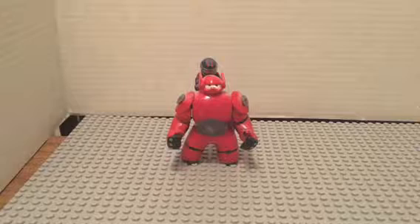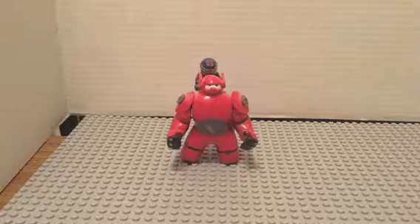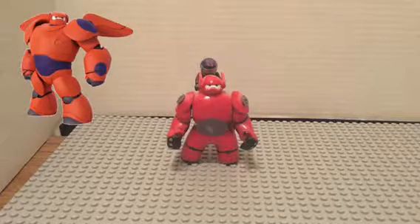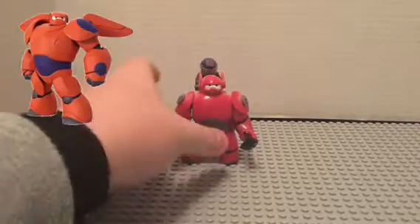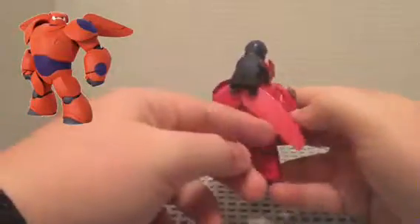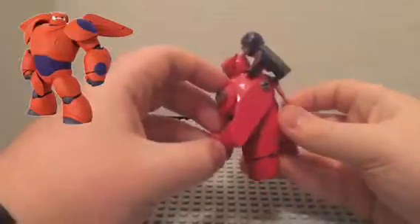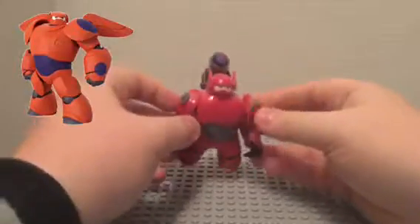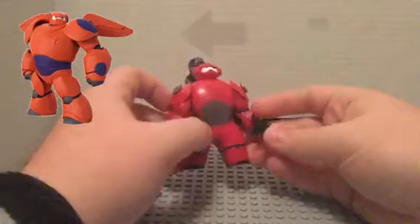Hey guys, what's up, this is Gogus and Breaker of BG Bricks. This is another video in our remaking series. This is Baymax 2.0 from the movie Big Hero 6, with Hero on his back. I'll just give you a look.